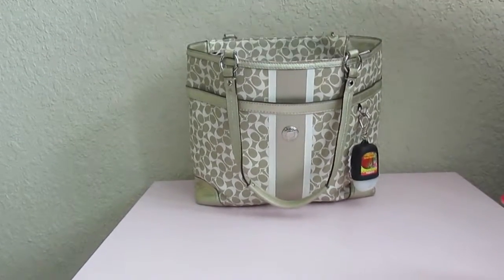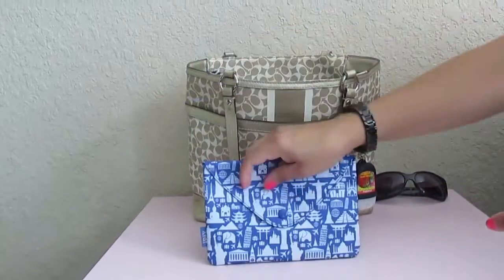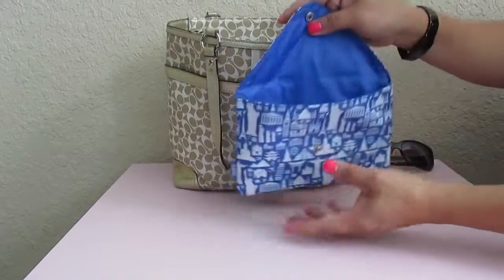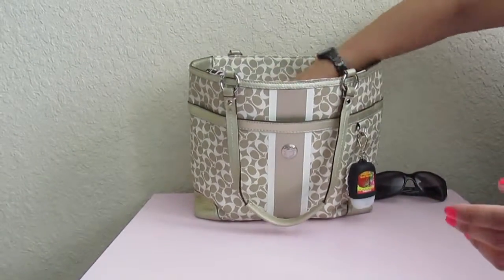Right next to that I have a water bottle. On top of that I have my sunglasses. Behind that I have an Ipsy pouch — this is what I got for free in my monthly subscription — and in here I just keep all my coupons.